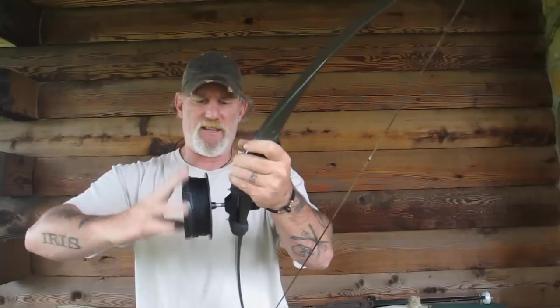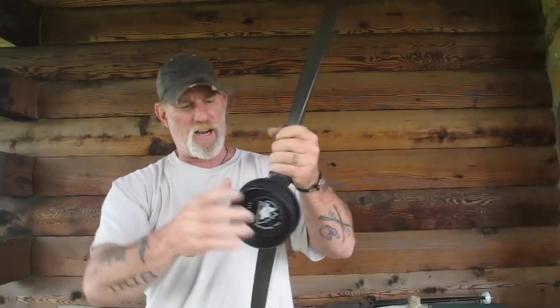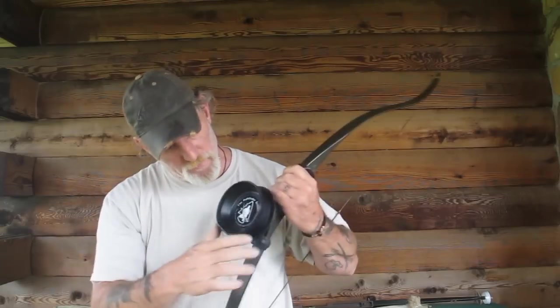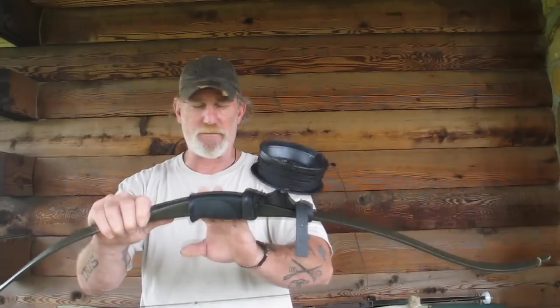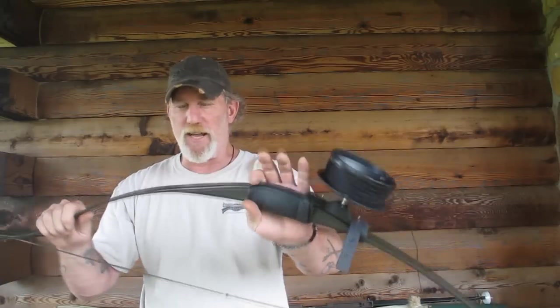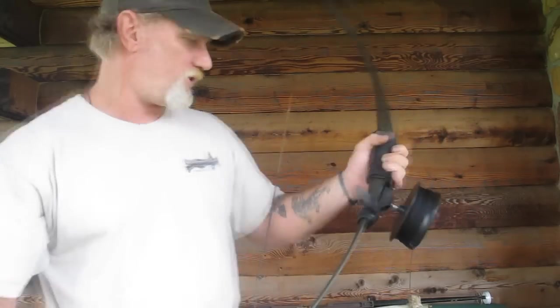It doesn't matter if it's perfectly straight — canted a little bit is actually better because it allows the line to come off easier when you're doing a downward shot toward a fish. I kind of like it canted down just slightly from the bow. And that's all you really need to start bowfishing other than your arrow. You've got about a $15 adapter, about a $12-15 reel, and maybe $30 in a fiberglass bow — so you're at about $60 in your whole setup. You'll be able to do all of this for less than $100.